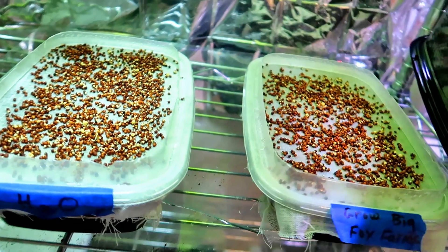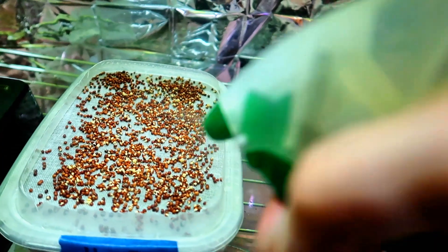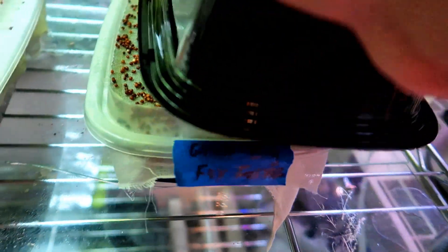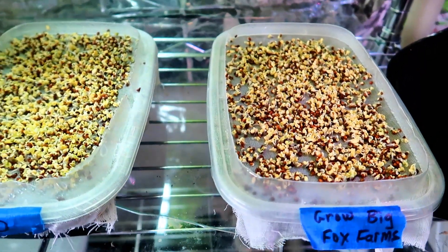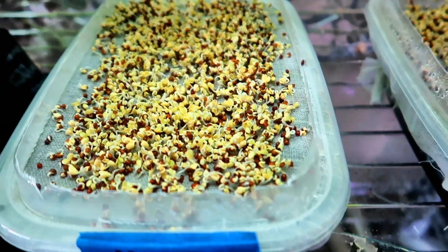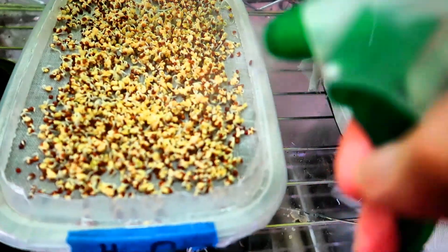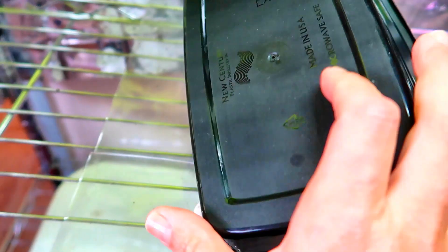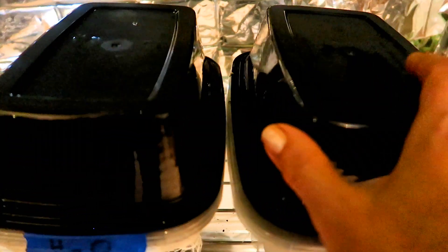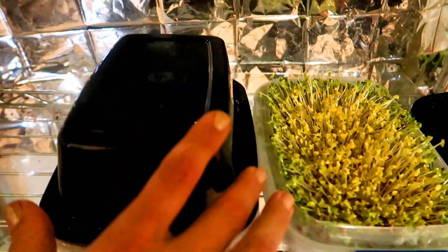Here it is the next day and I just want to have a quick look — nothing much happening. I give the seeds a spray of water and then cover them up again. Now it's day two and I don't see much of a difference between the two containers. Maybe the plain water has an edge over the nutrient solution but I'm not sure. So I give them another mist of water and cover them up again. Let's fast forward to day five — these are ready to leave uncovered at this point.